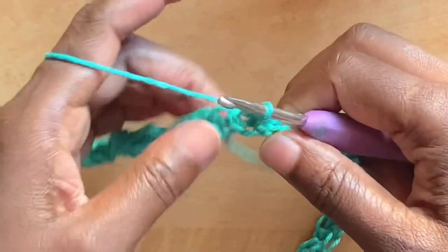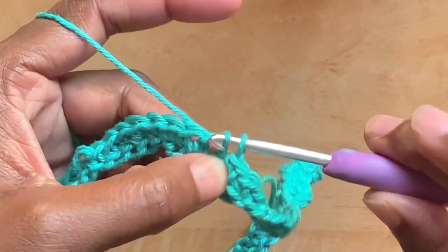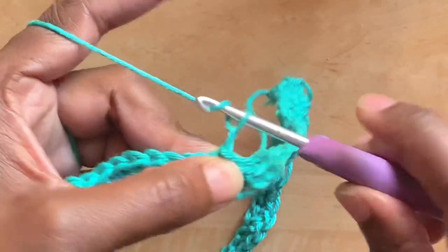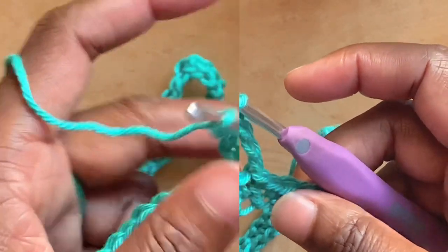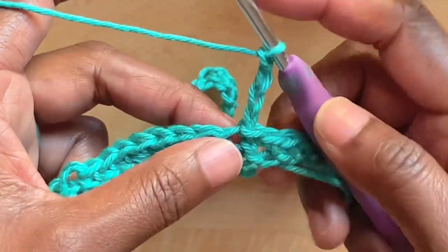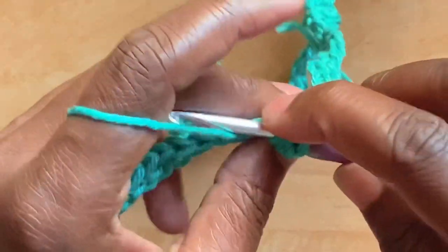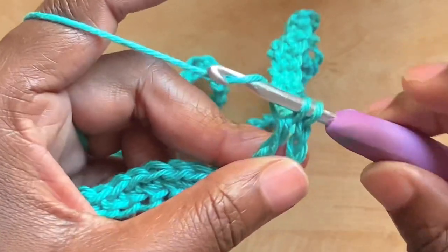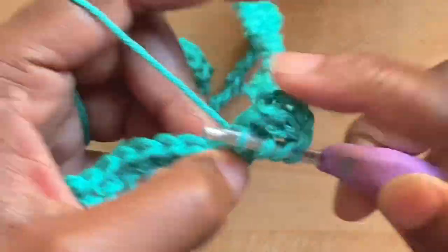At the end of round one, having worked single crochets all across, slip stitch into the first single crochet to join. Round two: chain four — chain four counts as a triple crochet. Work two triple crochets into that same stitch from where the chain four comes out. To work a triple crochet: yarn over twice, insert the hook into the stitch, pull up a loop, yarn over go through two loops, yarn over go through two loops, yarn over go through two loops. Work another triple crochet into that same space.